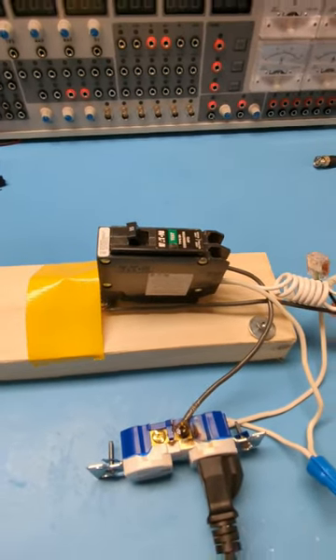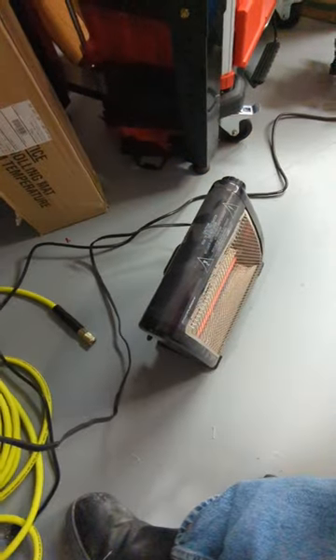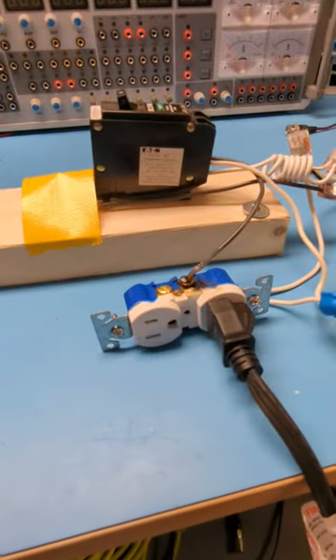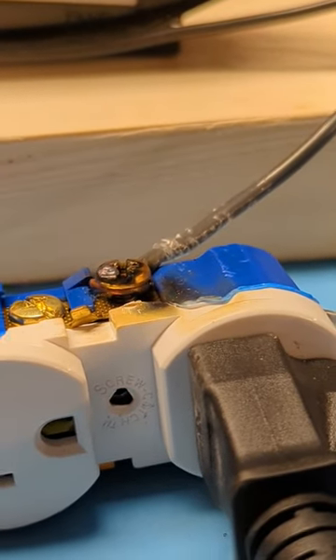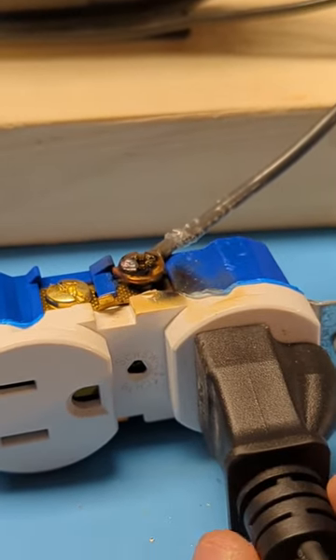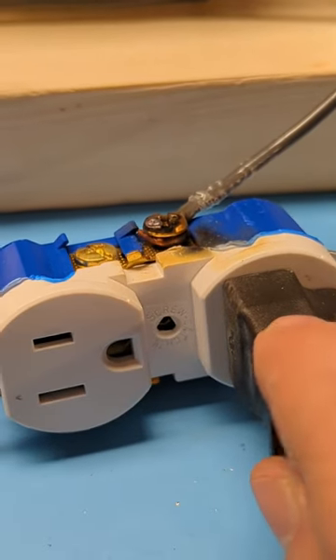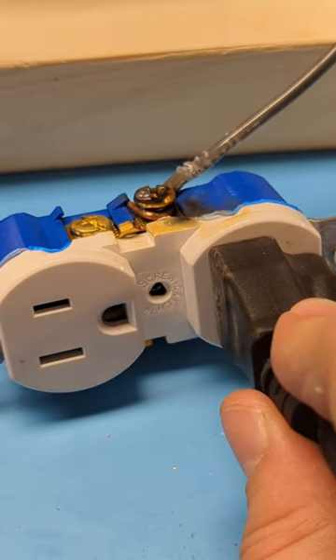This is a little arc fault test. We have an arc fault breaker plugged into an 800 watt space heater — not a crazy load — and I have a loose terminal on my plug. It looks a bit messy because I've tried this a few times. I'm going to move it around and what you're going to see is an arc start.